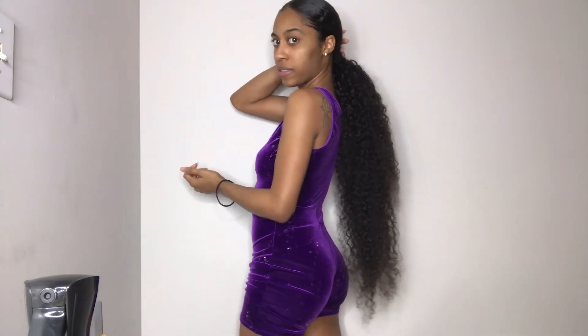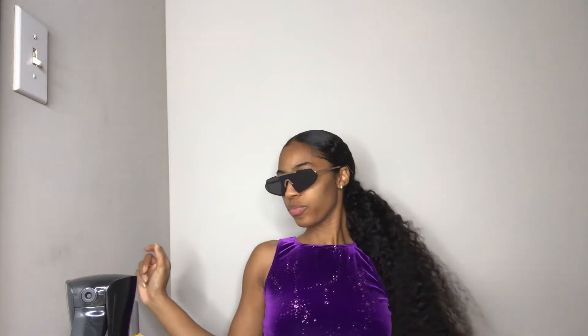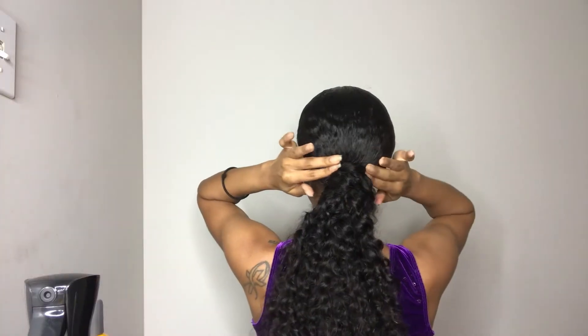Oh no, something's dangling right here. Okay. All right y'all, this is the whole ponytail. That's the best I can kind of show y'all. Let me actually turn around — actually, don't look too bad from the back. What you say?